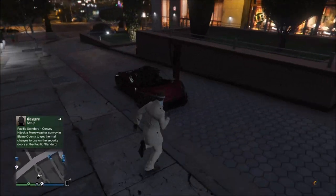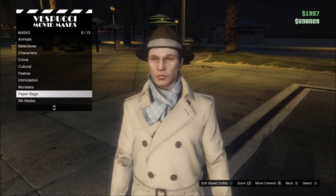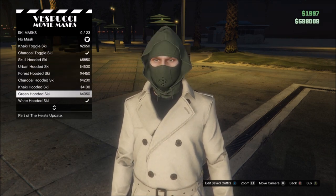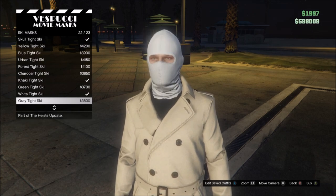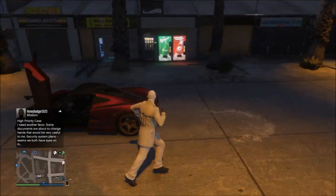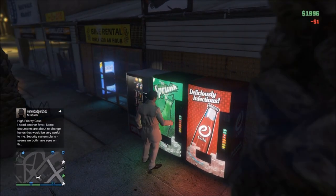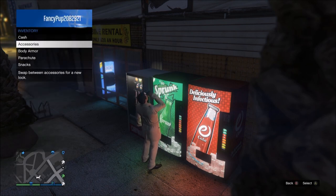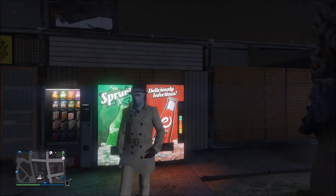Now go to the mask store and equip the mask. Go to ski masks and go all the way down to the white mask — this one here. Click this one and go to the nearest Coke stand. Once you're there, go near it and drink a drink, keep holding your back button on your controller until it pops up. Go to inventory, go to accessory, and switch the suit to R1. Now back out and you can see the mask is on. So that's how you make Rorschach's outfit for both outfits.